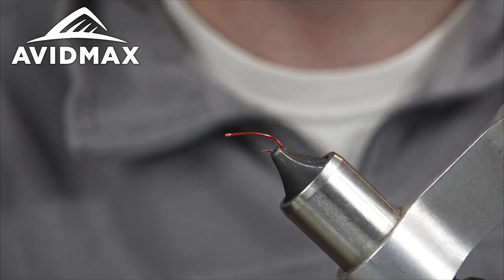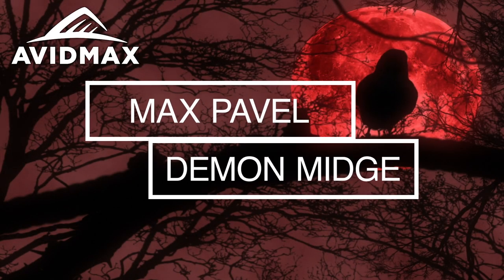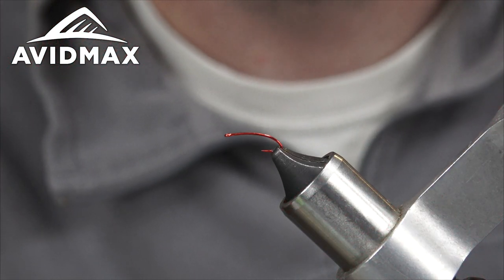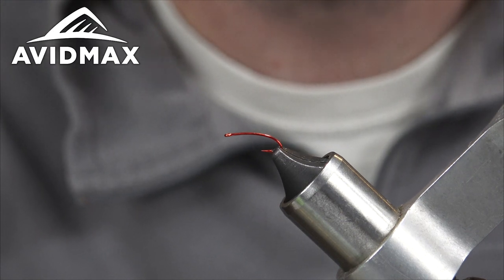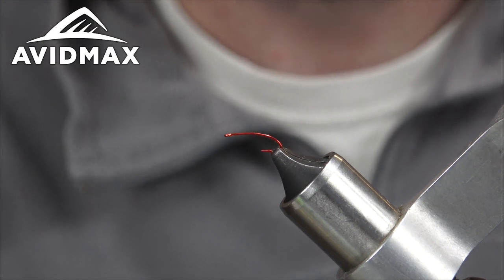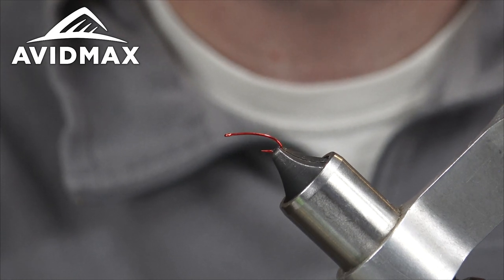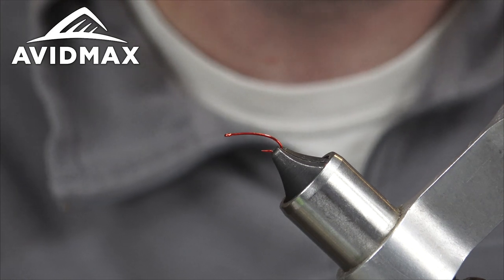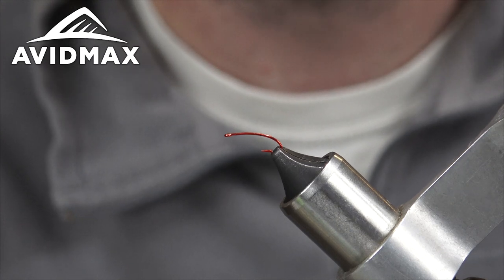Hey guys, welcome back to another Fly Tying Tuesday with Avid Max. My name is Max and today we're going to be tying the Demon Midge. This is another Matt McCandle pattern — a great little winter tailwater pattern, a good midge larva. Fairly quick and easy, got a little flash on there. I'd tie this in a size 18 to 24. He has a lot of success with this fly and if you tie a couple up, you should as well.